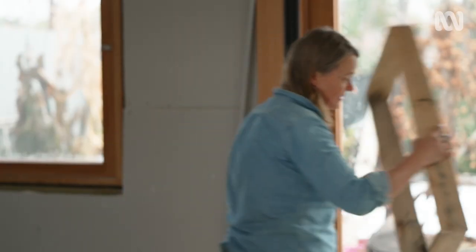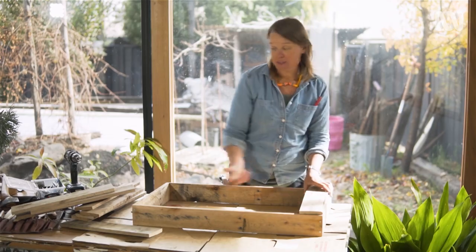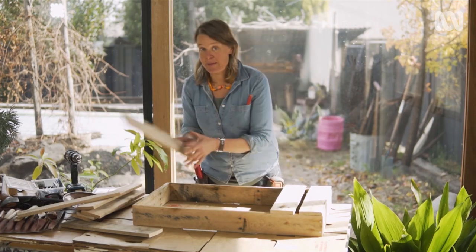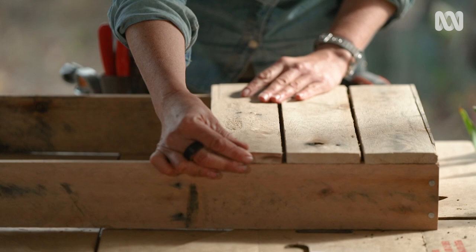So that's the box. Now I've got to build the base. That is a pretty simple structure, but I'm going to reinforce it by putting the base on. I need to include a small gap because it needs drainage — this is, after all, going to be a pot for growing plants. I'll just try and space them as evenly as I can.